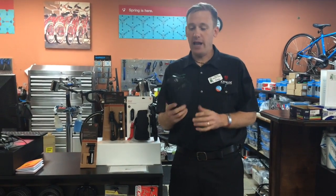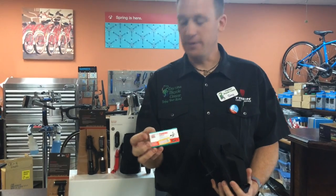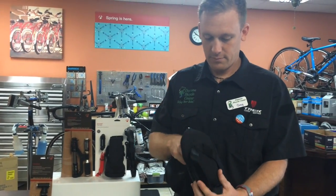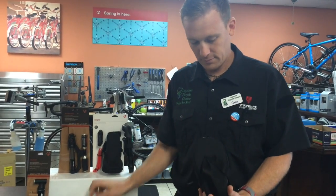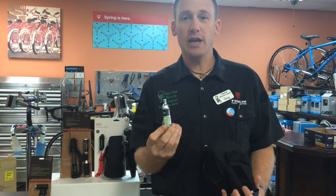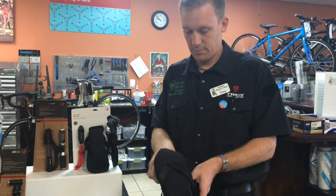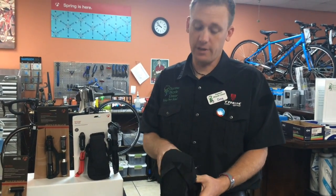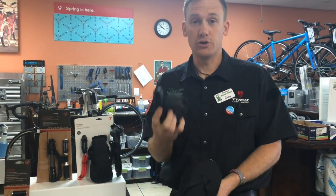In every pack you should have your patch repair kit, your tire lever, the CO2 cartridge that Chris covered last week. You also need to have your tool kit — absolutely the number one item to have, you never want to leave home without it — your tube.